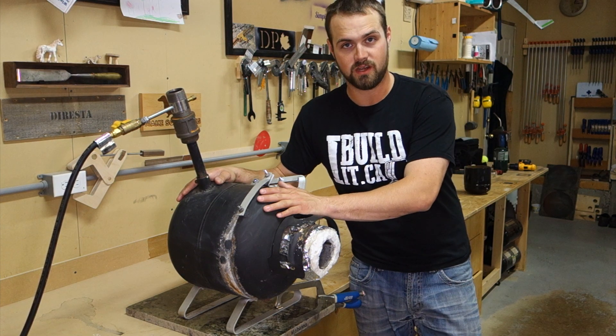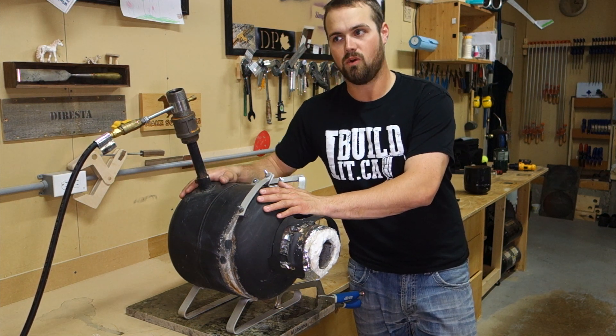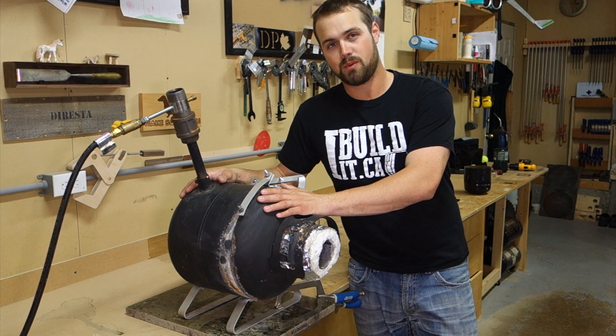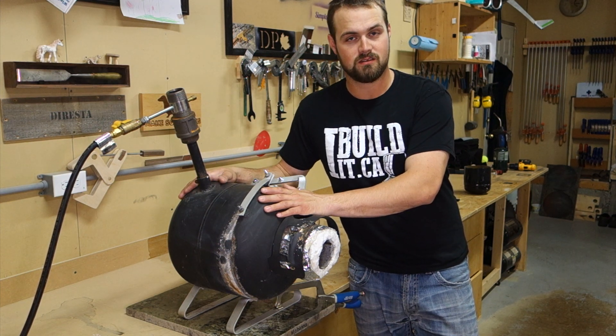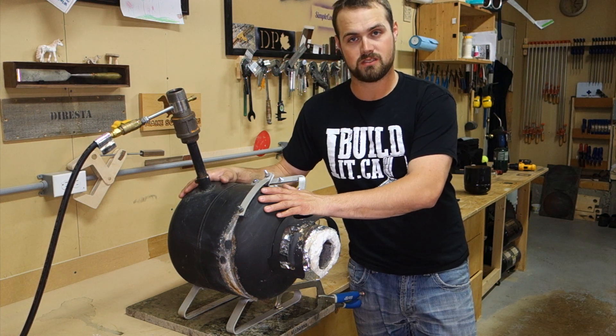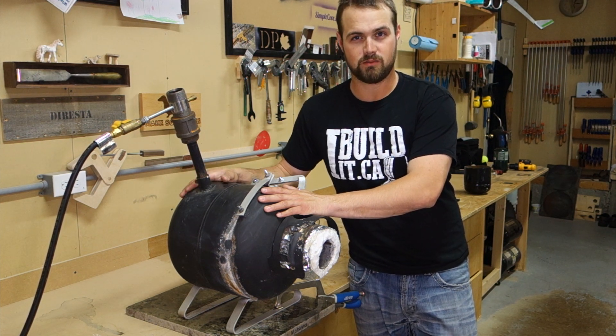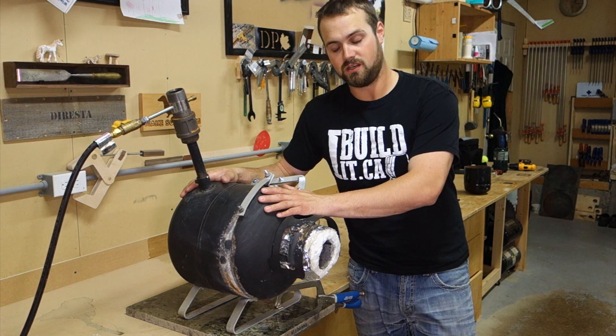Every time my homemade furnace shows up in a video, somebody asks me for a build video. They want to see how I made it and why I did the things I did. I'm no expert in this — I did the things I did because it was the best idea I could come up with at the time. There are things I would do differently if I could build it again, but since there has been a lot of interest, I figured I would take the time to go over this one and show you some of the details.